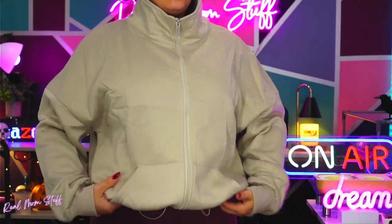Ooh, that's cute. Little pockets here. Guys, this is so comfortable. I went with a medium. I probably could have got away with a small if I really wanted to, but if you're going for that oversized look, the medium is great.